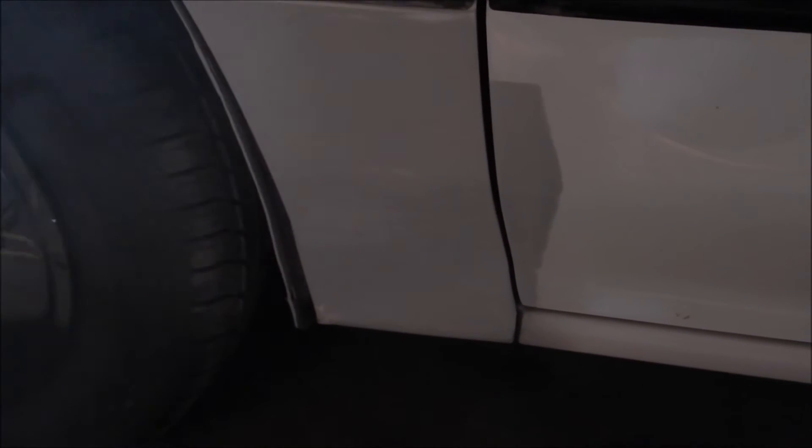This side wasn't really rusted, but the previous owner tried to touch it up and it just looked real bad, so I decided to redo it. The whole inside of the driver's side door was pretty bad. Up here, same as the other side, and right here — there was previous bondo on it from the owner. I don't know what they were trying to do, but it didn't look very good.